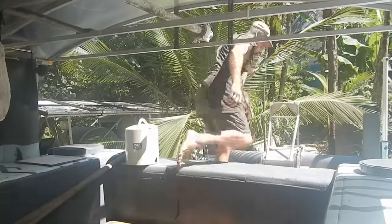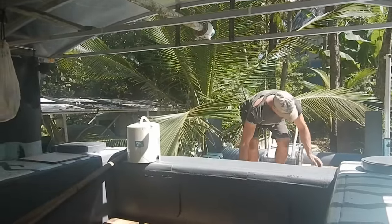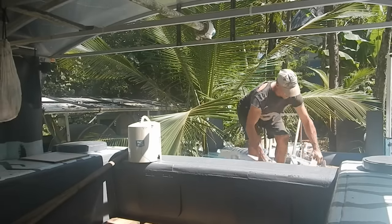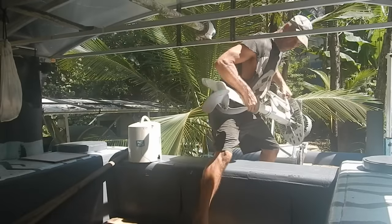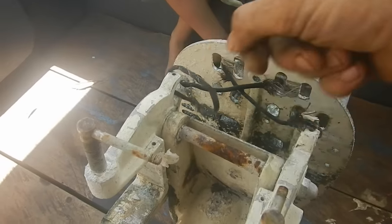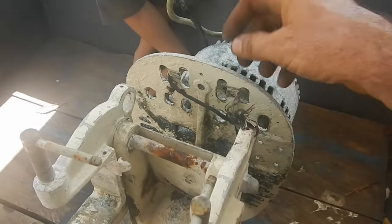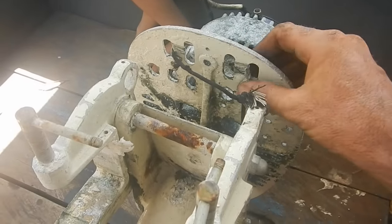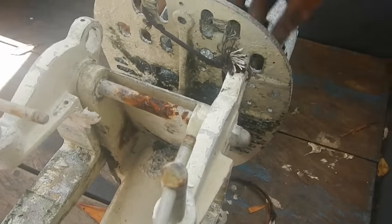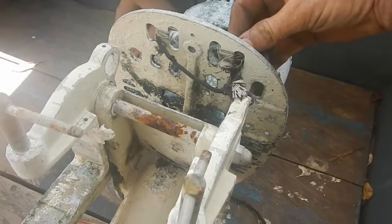I gotta get this thing into the shade — the sun has been brutal lately. I had a string on here to prevent this motor from steering, because on the other boat it just needed to stay straight. I'll get that string off because I will use the steering features on this boat.